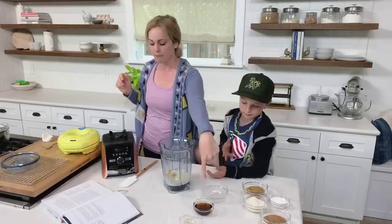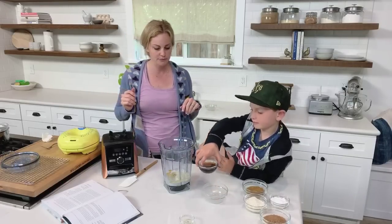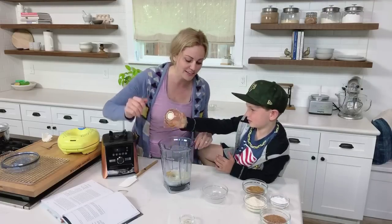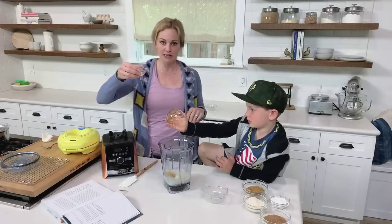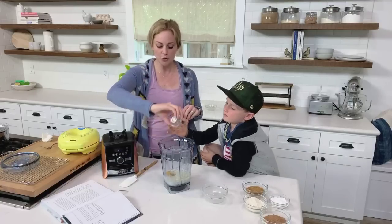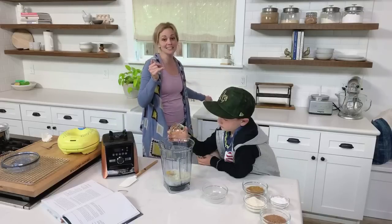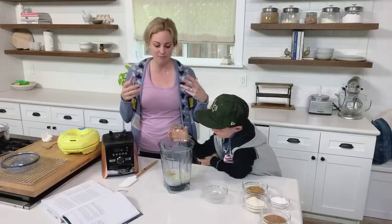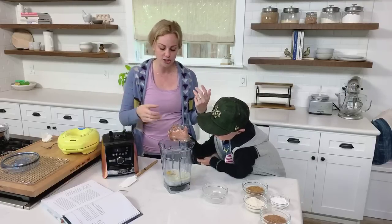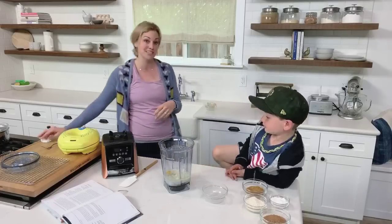Next is our maple syrup — I've got a quarter cup of maple syrup. And then just a little bit of apple cider vinegar, and the reason for this is that it helps to react with the baking soda. It makes them rise and also creates some air bubbles in them, so it just makes them a little lighter than your traditional grain-free baked good, which can sometimes be super dense.